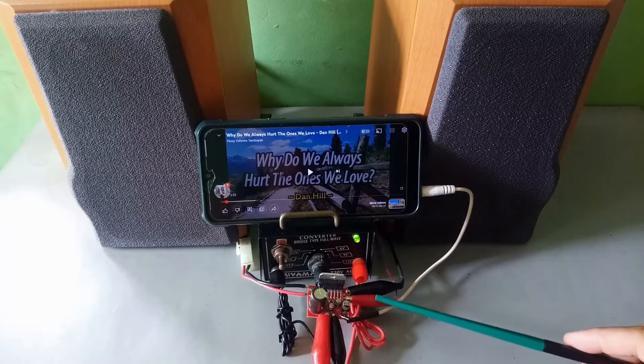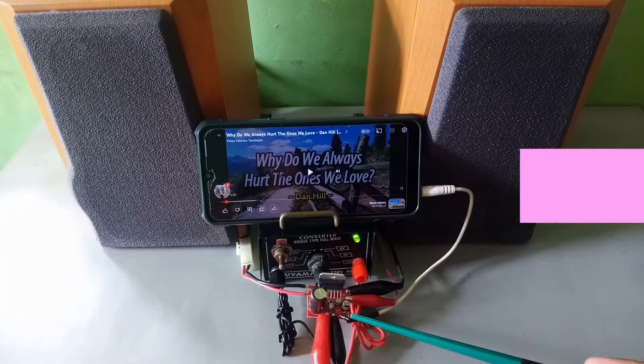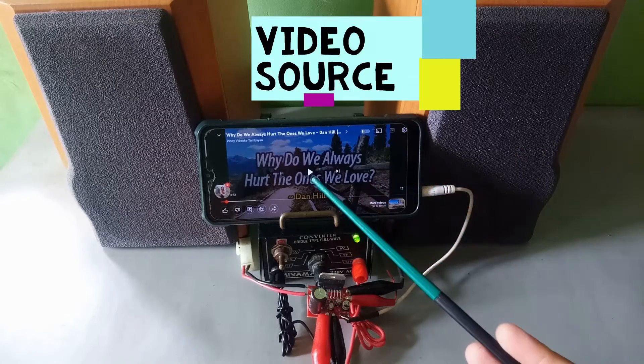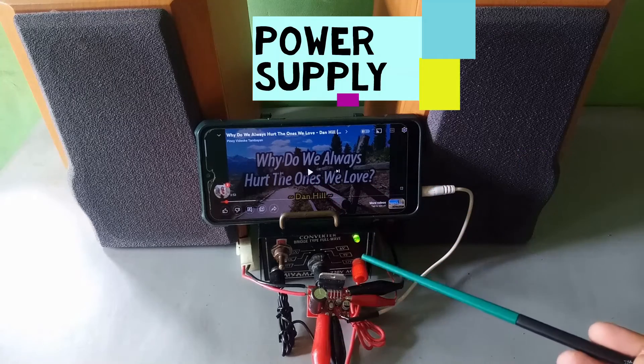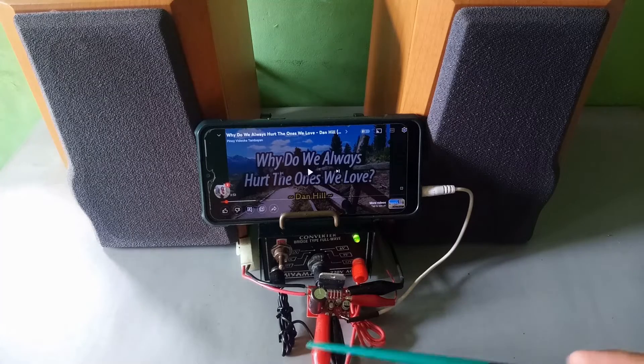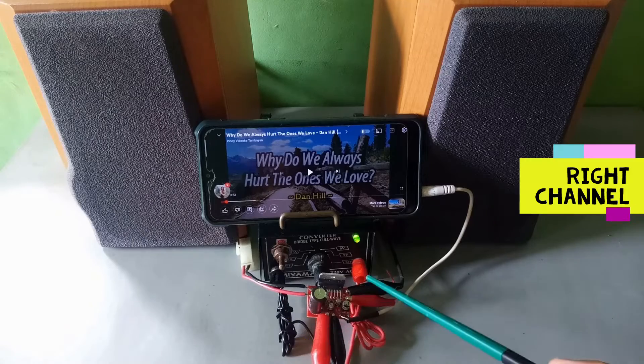Black and red goes directly to this speaker, this one. Our input jack for our video source and the power supply — this is the positive and this one is the negative, goes here. Check.